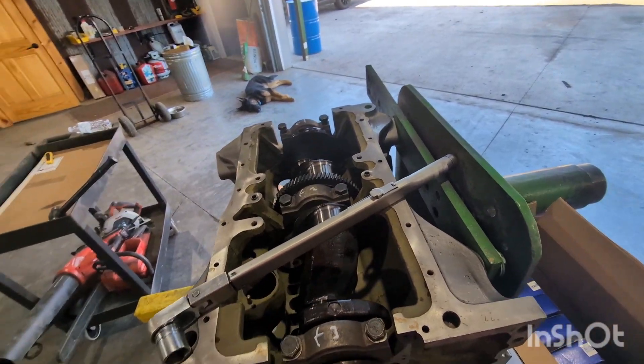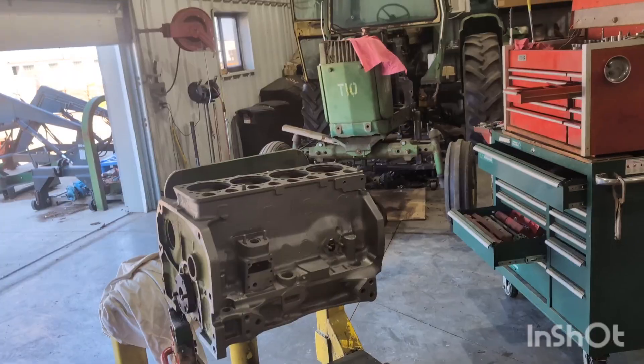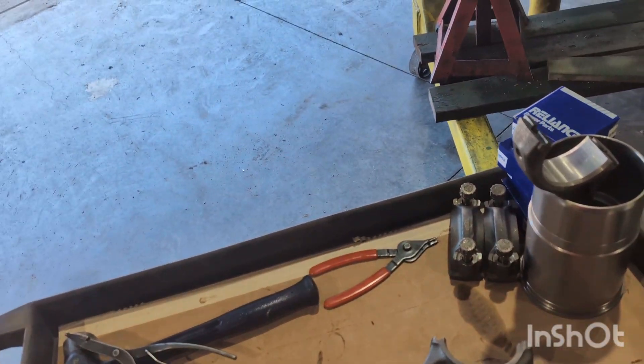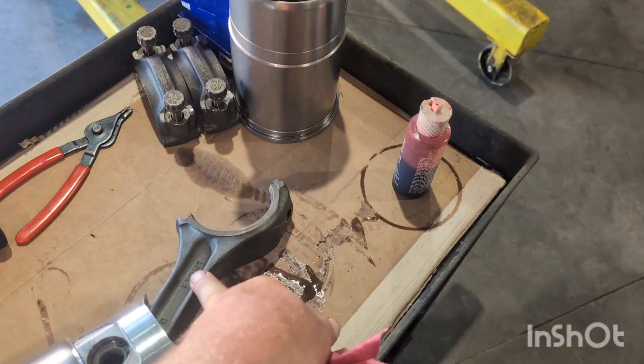Still rolls — bonus. After you torque each cap, give the crank a wiggle. It feels good. Piston-rod assemblies: front marking on the rod.